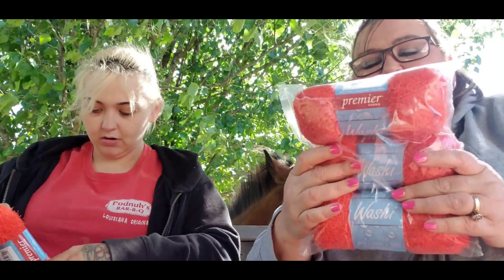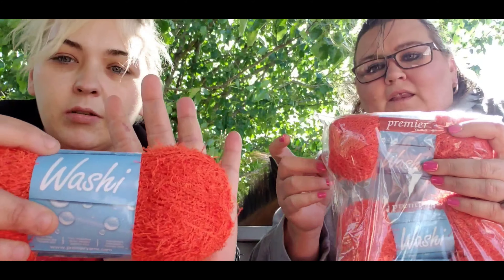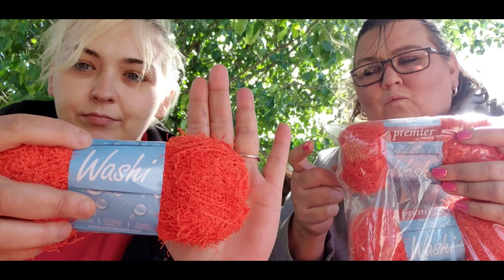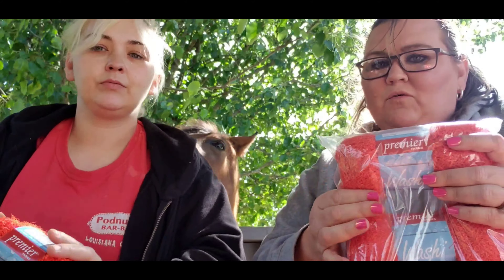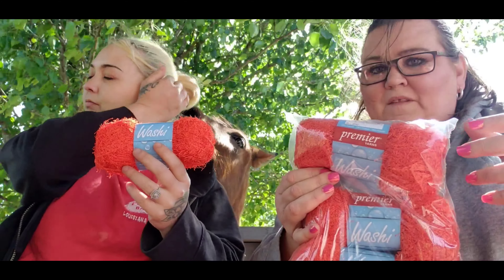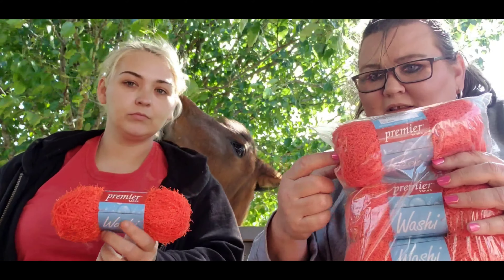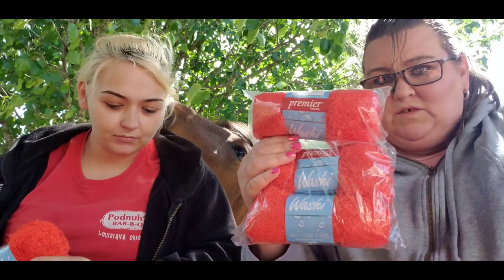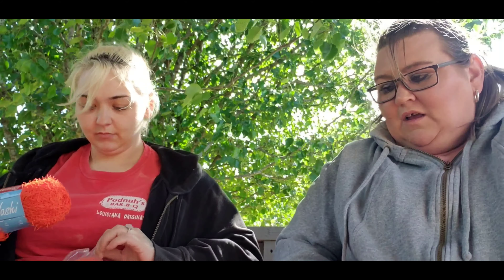Then we got it in orange — the orange is real pretty too, super bright. One of the cotton Mori Grand skeins we got a couple of weeks ago was Sunset and it has orange in it, so I'm going to coordinate the orange and white with some of that and make some dishcloths and scrubbies. Lots of Christmas gifts going on here.